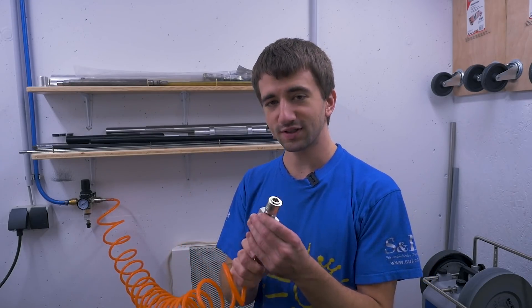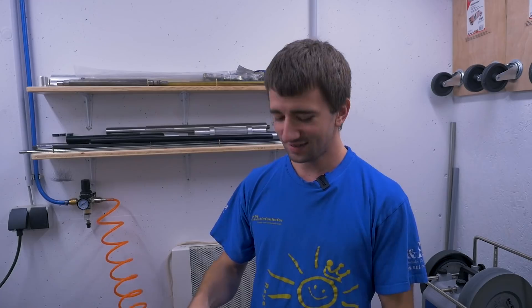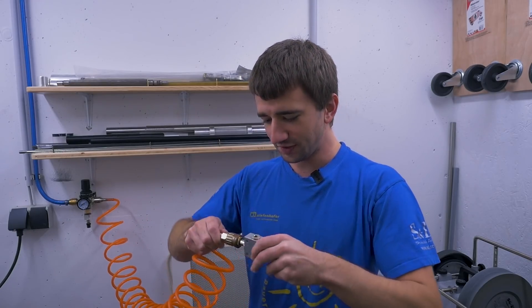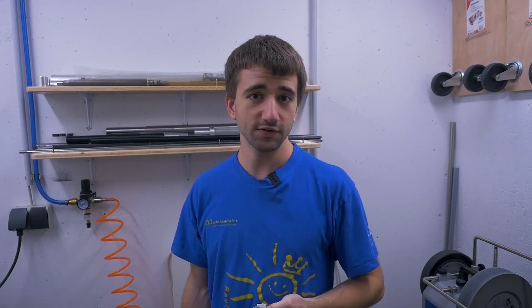3D printed gasket — works. This cheap quick connector — not so much. Yes, that was dangerous, I know. Saves some time though. Took about one minute to print one, and this is how it looks in close-up.